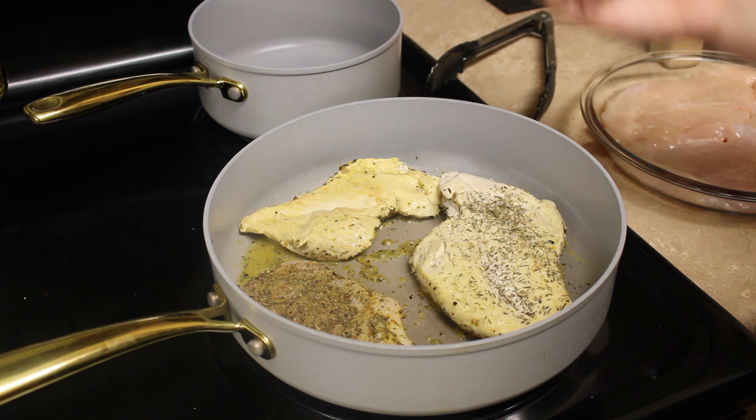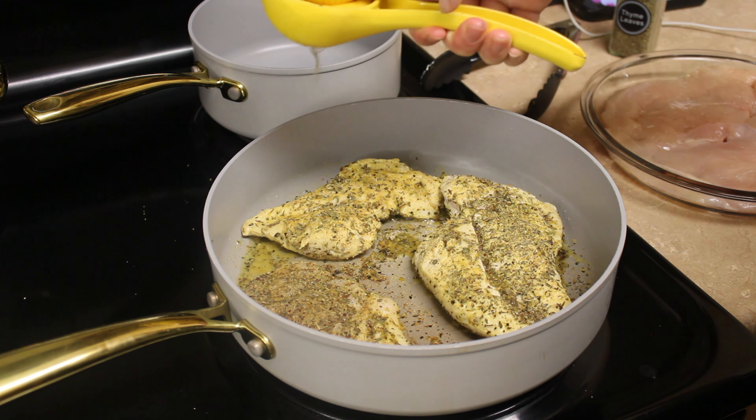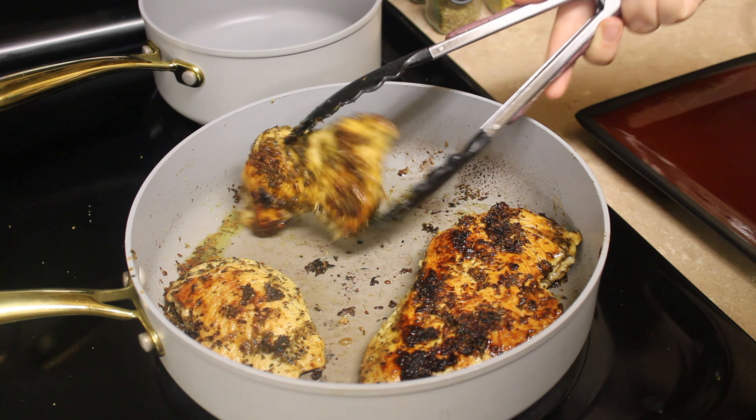We're gonna go ahead and hit that with the same seasonings we first used, and squeeze the remaining juice from the other half of the lemon. Now just allow that to cook for another three to five minutes, or until fully cooked through.